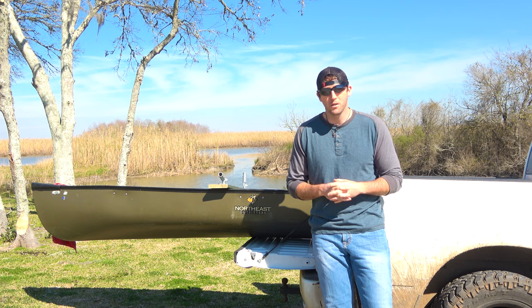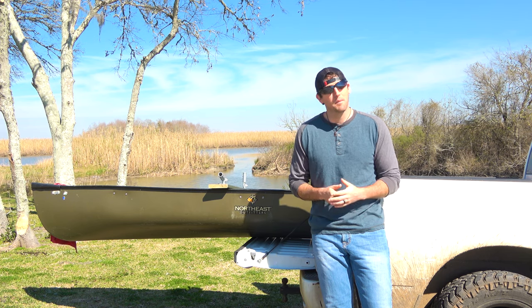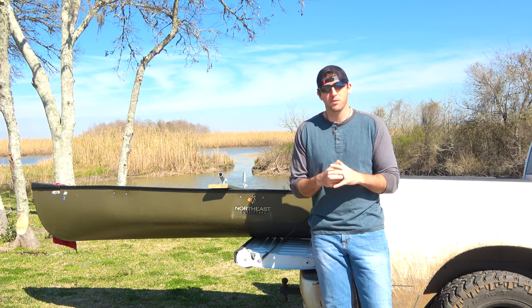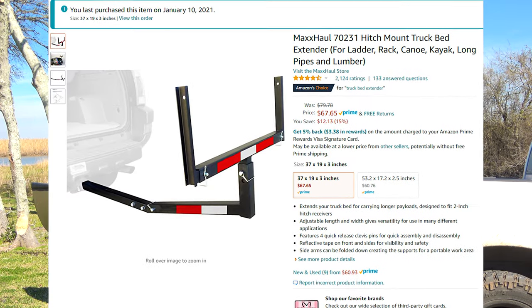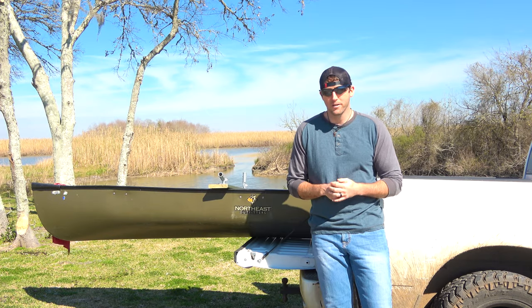When I first bought it, I had to figure out one thing — today's video — how am I going to haul this sucker? Well, I made a mistake. I went out and did some research and bought the first thing I found, which was a trailer hitch U-shaped lumber hauler, canoe hauler, kayak hauler.